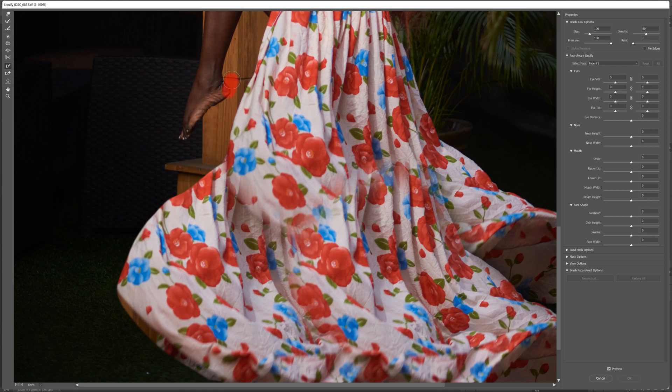You merge everything as one image so you can take it into Liquefy as a single layer. You still have some other things to fix, so you need to go into Liquefy again so that it will look real.